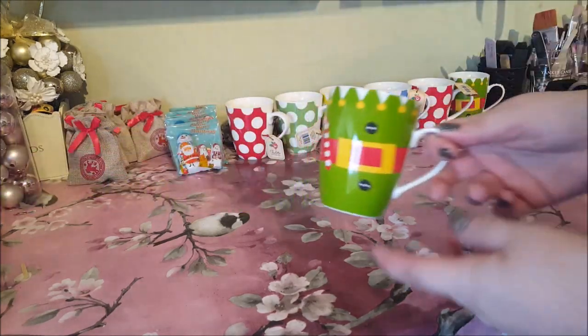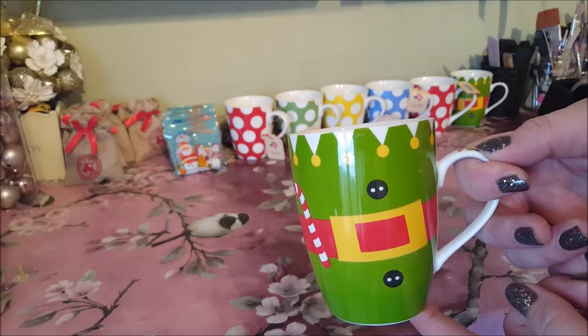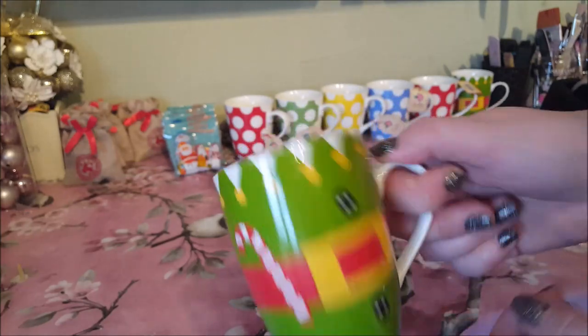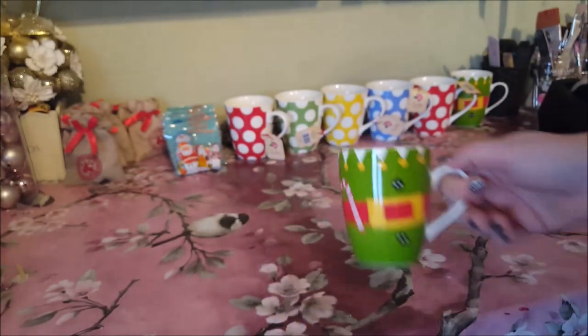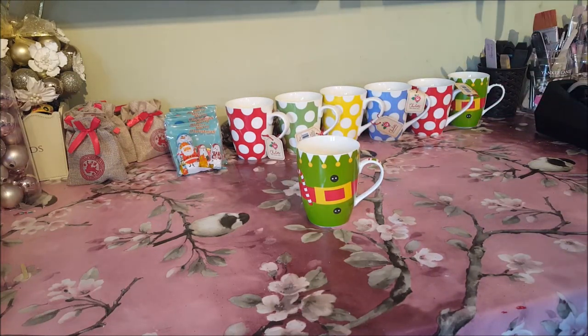This mug here I bought from Home Bargains and I think it was about 79 pence or around about a pound — it wasn't too much in any case. It's a little elf mug and what I'm going to do is put that together and just show you how you can wrap it up for maybe Christmas Eve for the kids.